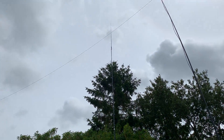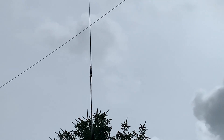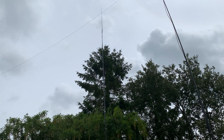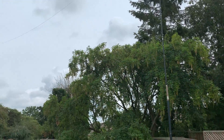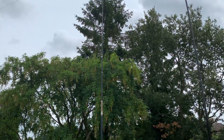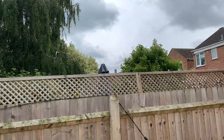I realize this doesn't constitute a permanent solution, but it's a bit more permanent than what I was doing before. This new antenna - which is basically just a whip - is probably about six to eight feet higher above the ground than my previous antenna.